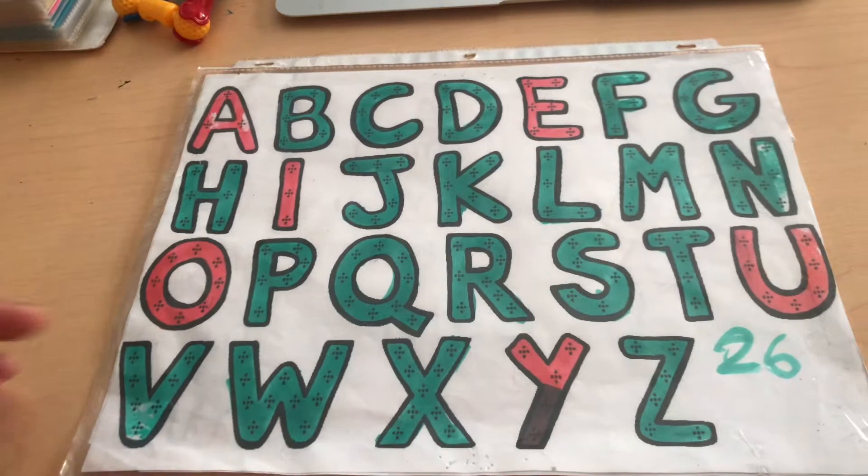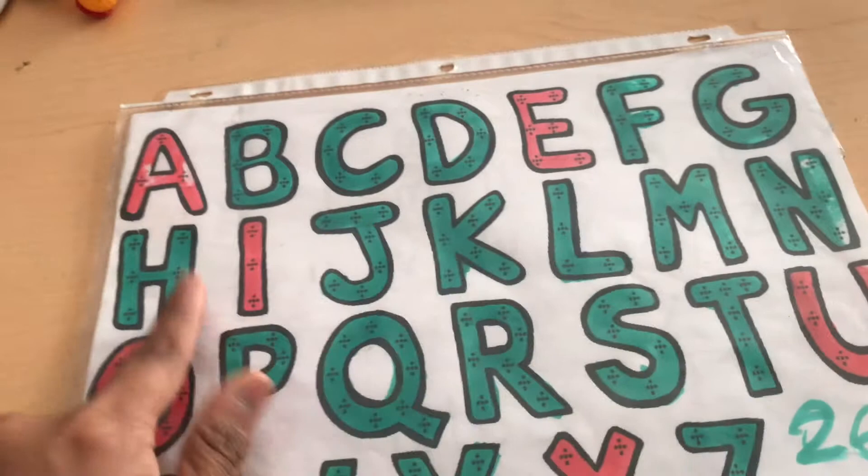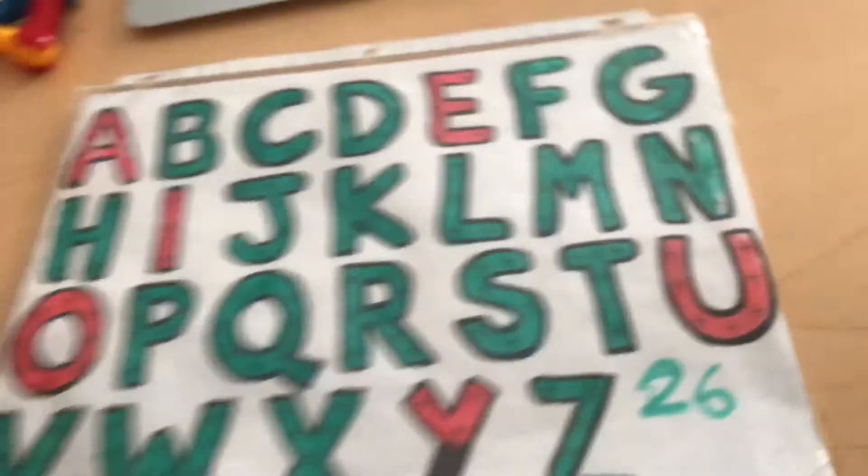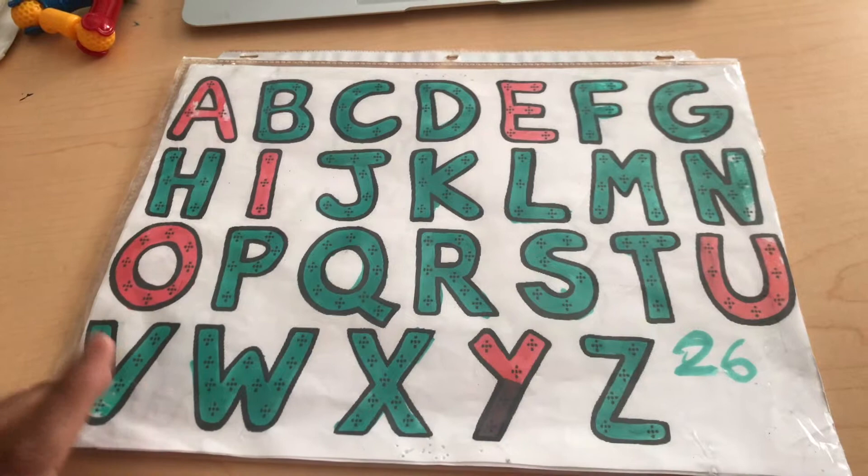This is how I start. As you can see, I colored all the vowels red and all the consonants green. Y is a vowel-slash-consonant, so that's why you see it in red and dark green. I also put the number 26 here because that's how many letters are in the alphabet, and I think it's really important for the child to know that.